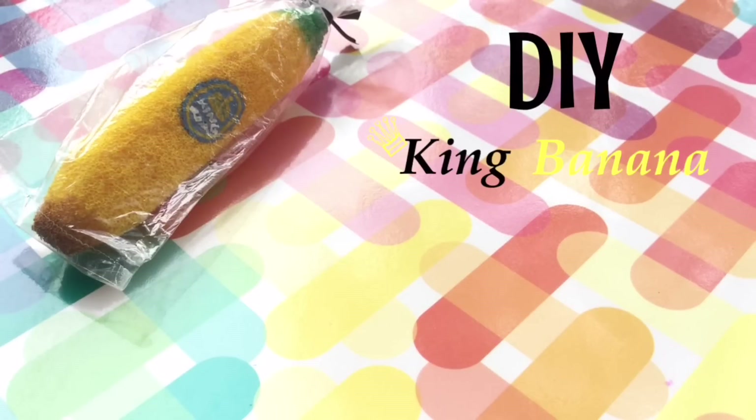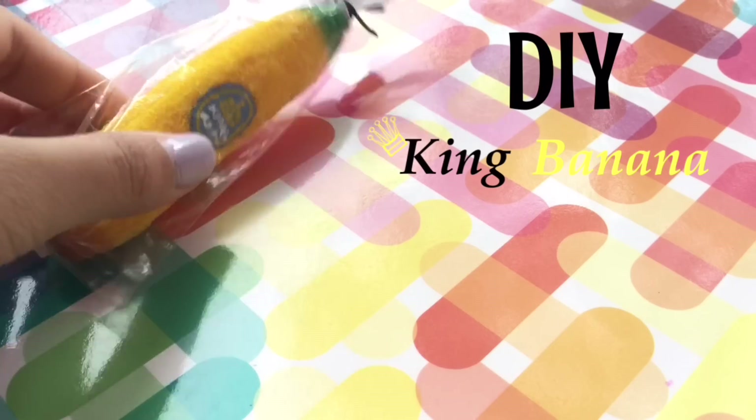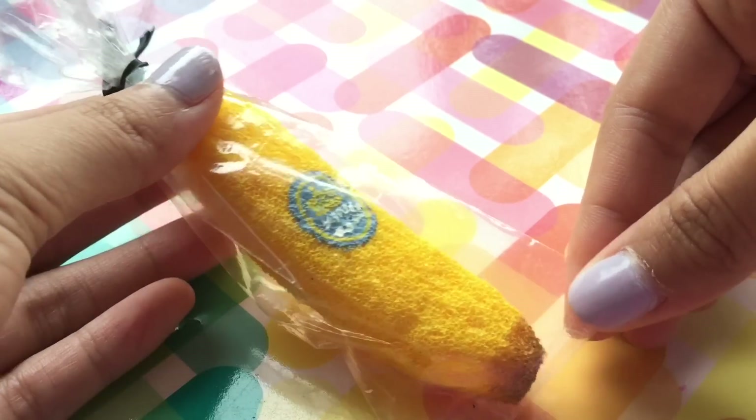Hey guys! Welcome back to my channel! Today I have another video for you guys, and in this video I'm going to show you how to make your very own king banana inspired homemade squishy.